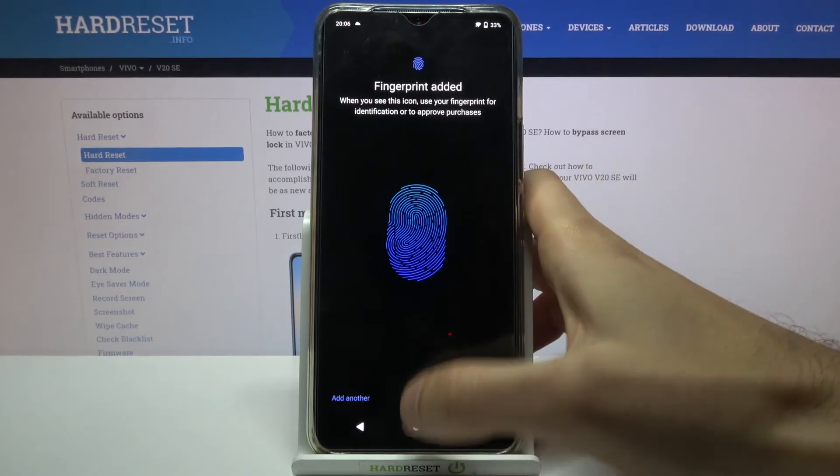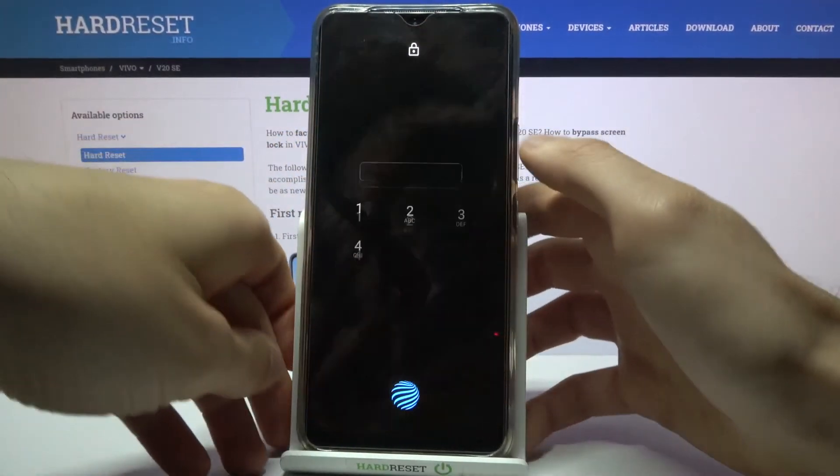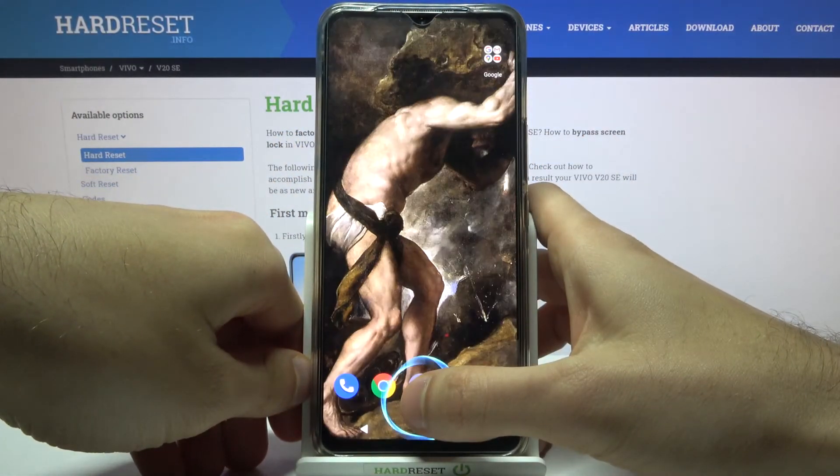And fingerprint added. Now, for example, you can unlock your device without entering the PIN code — with only your fingerprint.